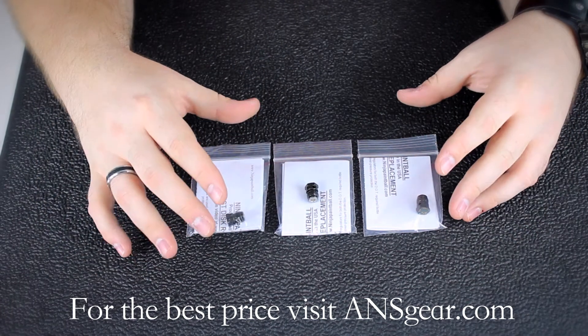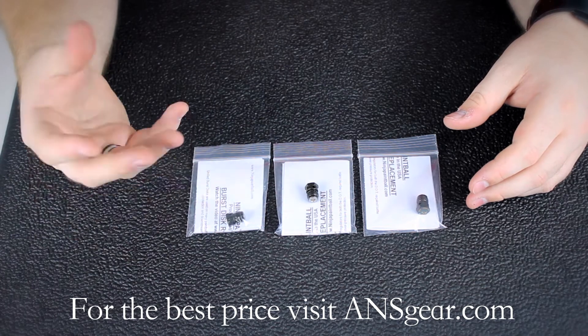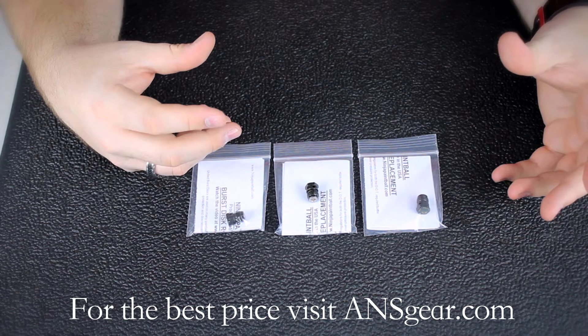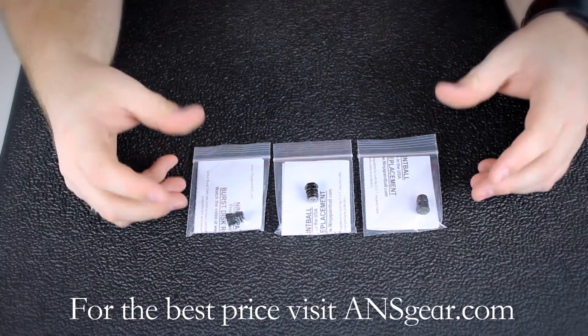These are a little different than other ones because they have that black finish, whereas most are going to be either silver or like a bronze or copper look to them. So the Ninja ones are going to be a little more stylish. Especially the Ninja regs that are all black, it'll blend right in and give it a cool look.